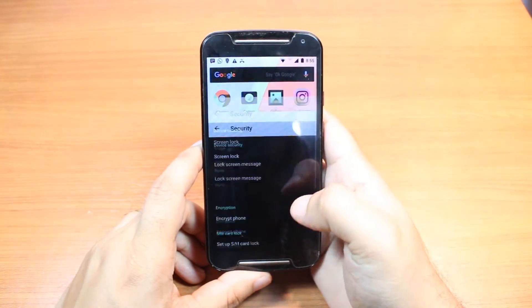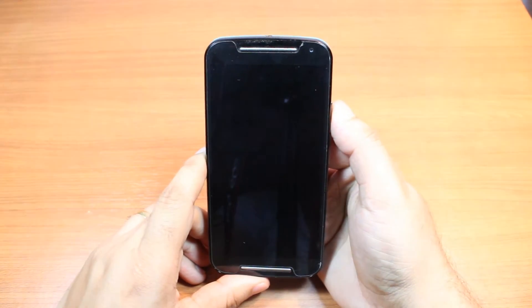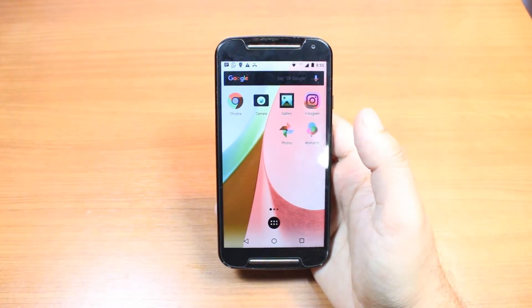I hit 'Yes, remove.' It's done. I hit the home button. I lock the phone. I hit to unlock. As you see, it's gone.